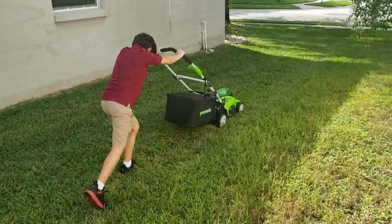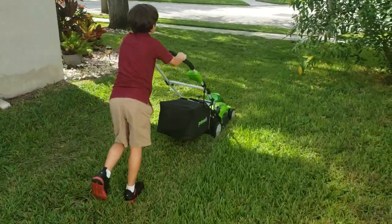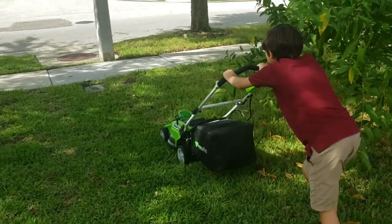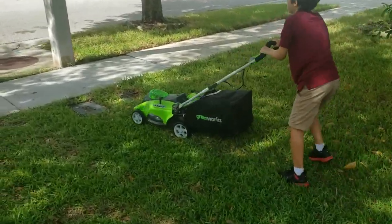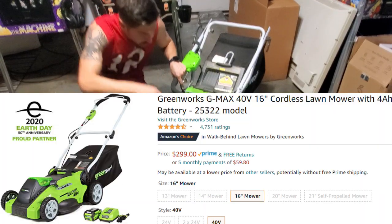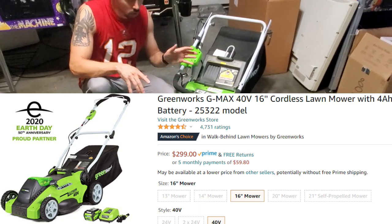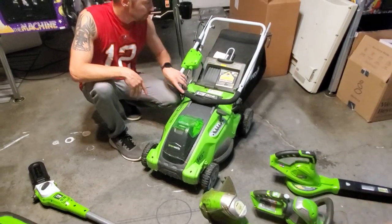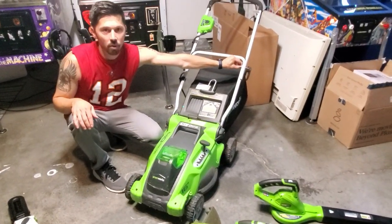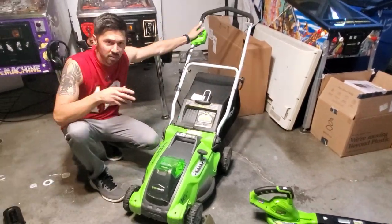Originally I bought this 16-inch Greenworks lawnmower. It was okay while it lasted until the knobs got loose, and sometimes my son even used it. However, a 16-inch lawnmower will wear you out quite fast if you have a big yard. I really don't suggest the 16-inch Greenworks lawnmower — it's just not sturdy.